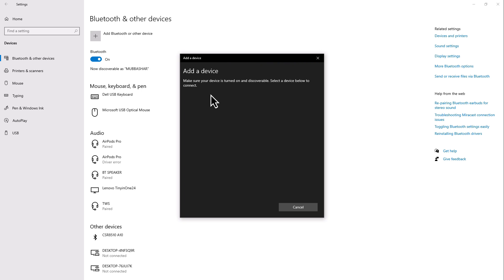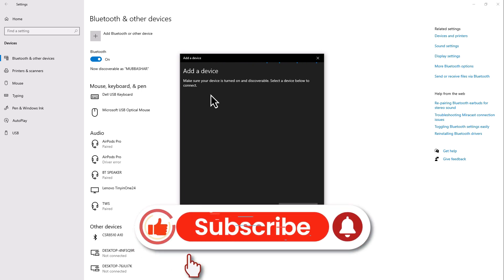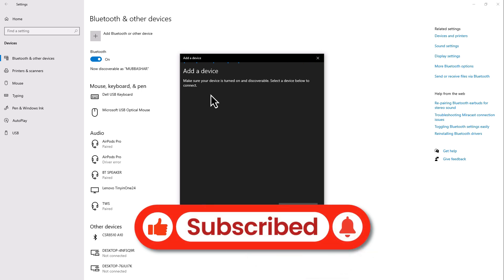If you found this video helpful, don't forget to like and subscribe. Thanks for watching, and I'll see you in the next video.